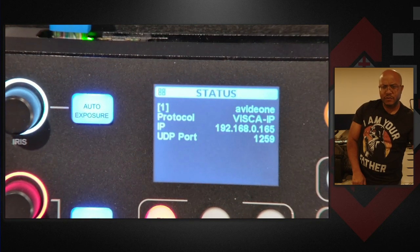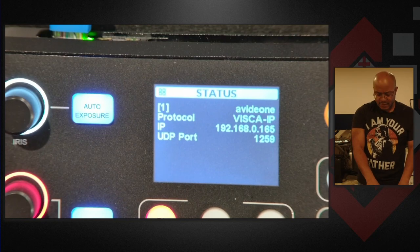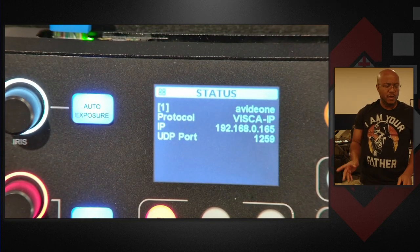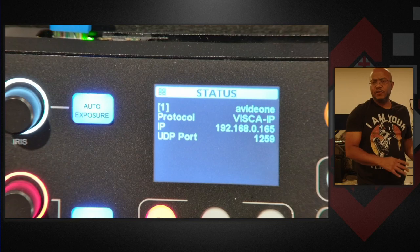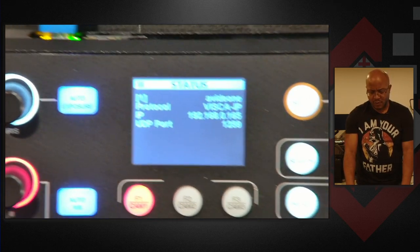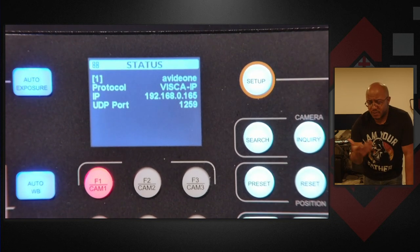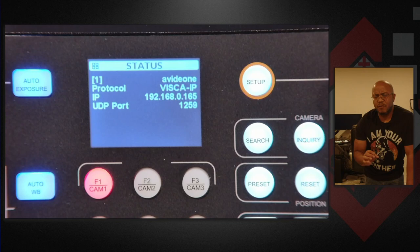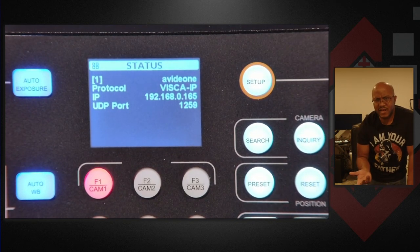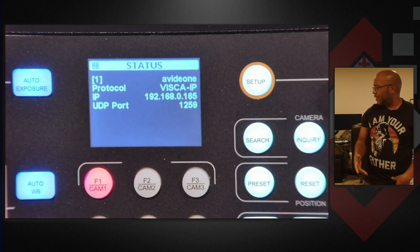Now one noticeable thing that's different on here — remember I said my assumption, the issue of why the other joystick could not connect is because of the port. This one actually gives you an option of picking which port you can connect with, which is what AVCams said was the issue with the other joystick I was trying to use, and that's why they specifically wanted me to use their joystick to show that it works. One caveat I must tell you is some of the other joysticks — the lower cost ones — the searching does not work when you search for the camera, because some of the components were taken out to save on cost. So the search won't work, but you can do an inquiry to go directly to it.